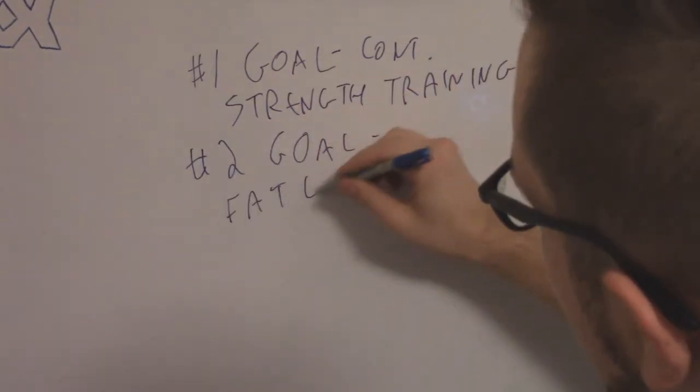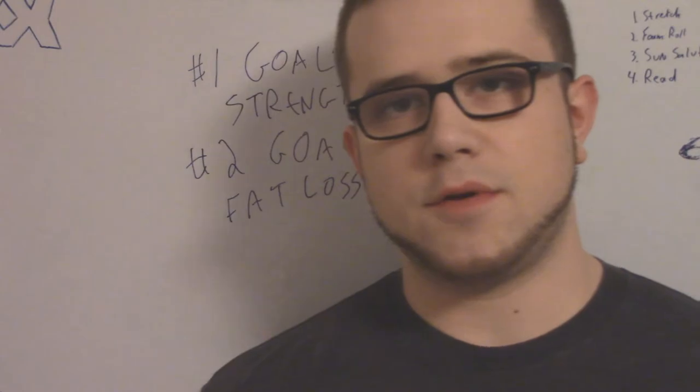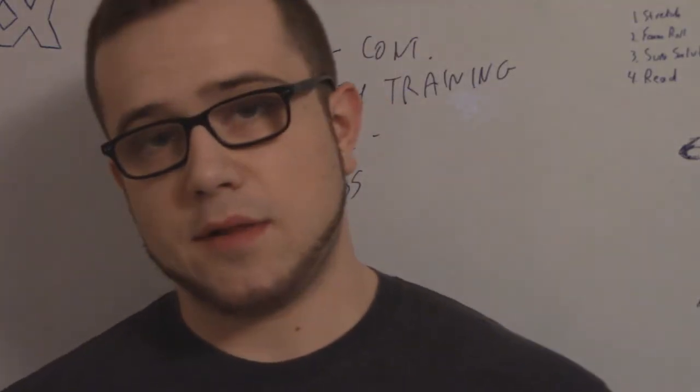My number two goal is fat loss. So I tried to figure out a routine that would do both: keep my strength gains going and help me lose a bit of weight.